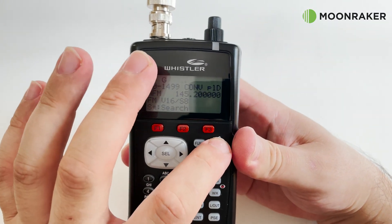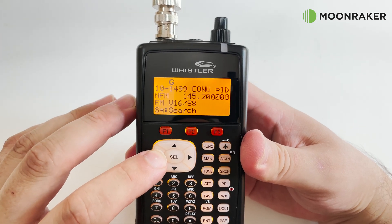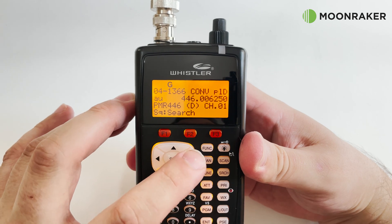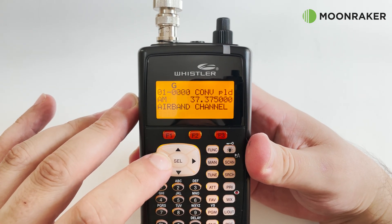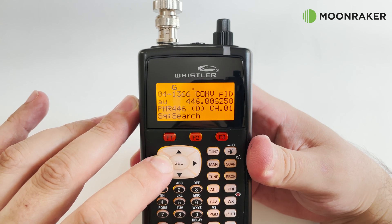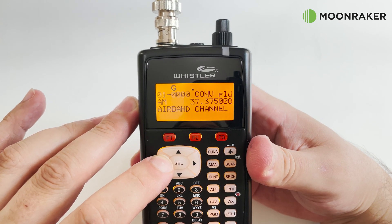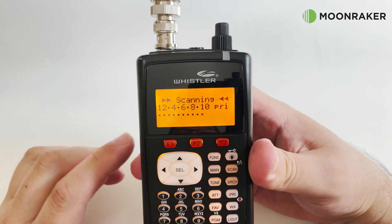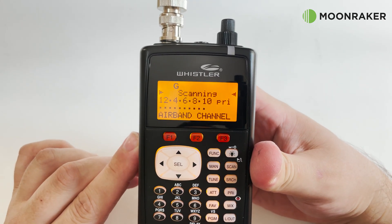The WS1040 comes pre-programmed with various memory banks such as airband, FM simplex, analog repeaters and marine channels. The object-oriented user interface is clearly shown on the backlit LCD. With multi-system trunking support, a spectrum sweeper and a sub-audible squelch decoder, the WS1040 is a feature-packed handheld scanner.